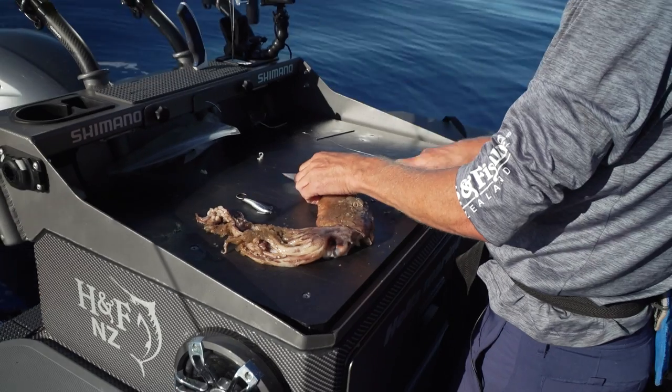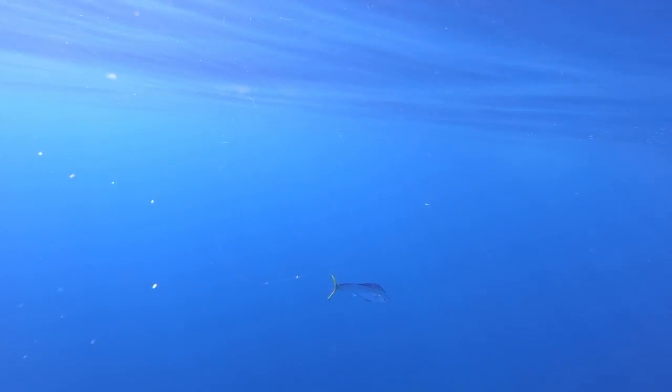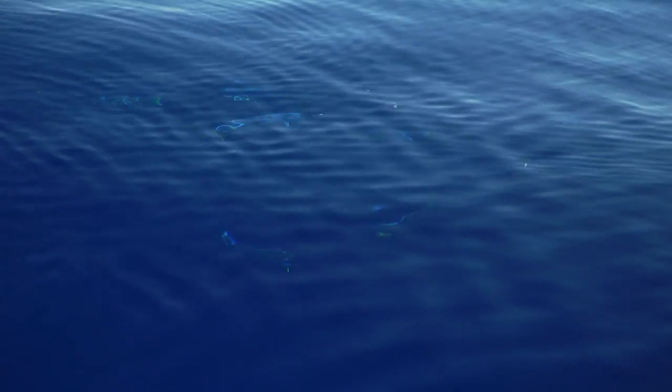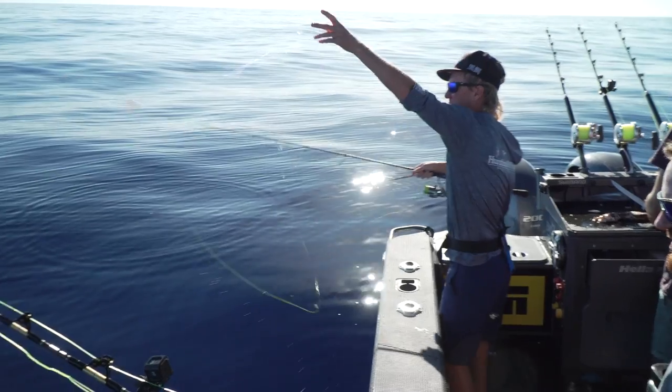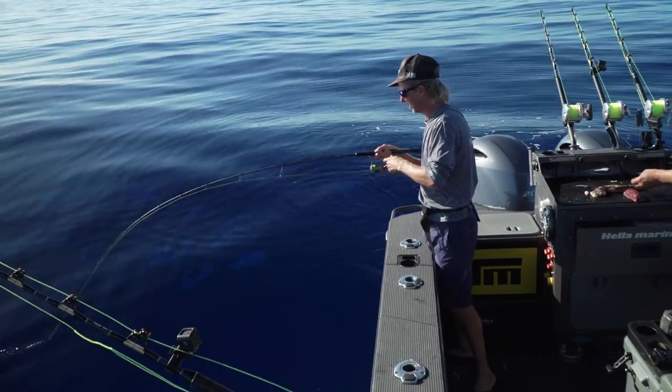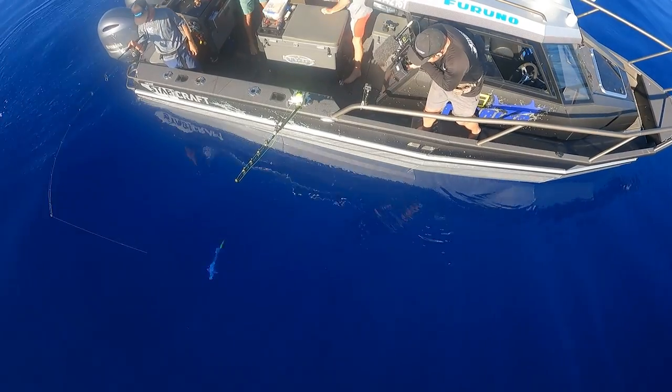We'll get a couple of chunks going - just keep an eye on those chunks and see if they eat them. They're eating the chunks over there behind you. They're boosting to them and eating them hard. Should be able to see him eat that - he spat it out. Felt the hook. Come back and eat it. Eat my chunk. Yep, he's eating it. There's a bit of our skippies we caught this morning. I wasn't really picking that I'd be using this tackle on tropical fish. Look at this good little guy - it's only a little rat one. Nice little tasty bugger.